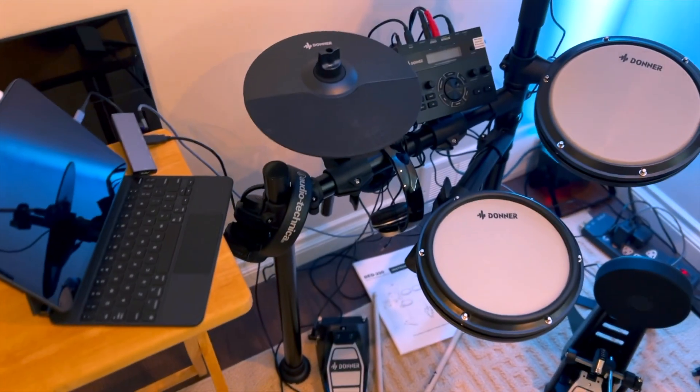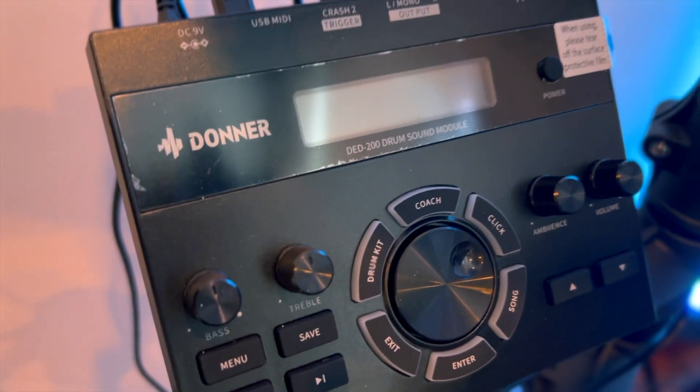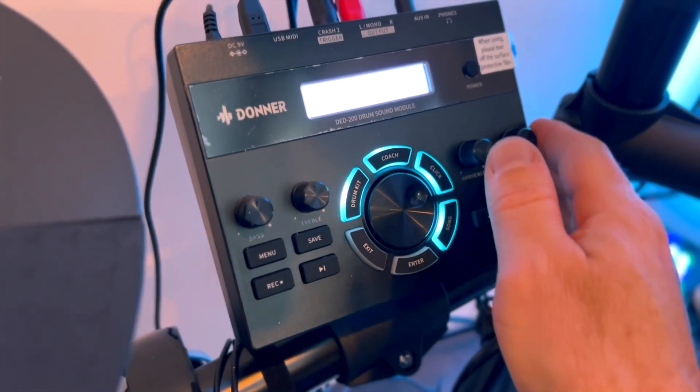So we have the DED 200 ready to go here, pretty much where I left it since doing the unboxing. There's the drum module — the DED 200 — and we're just going to turn that on and hit the power button.